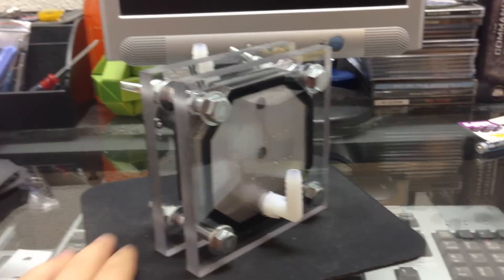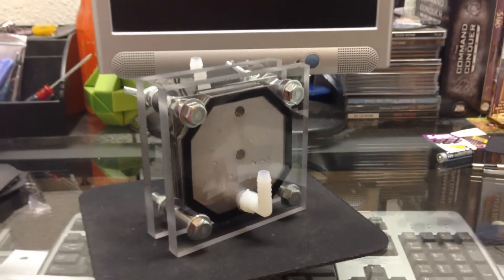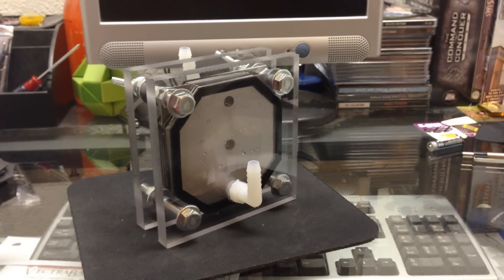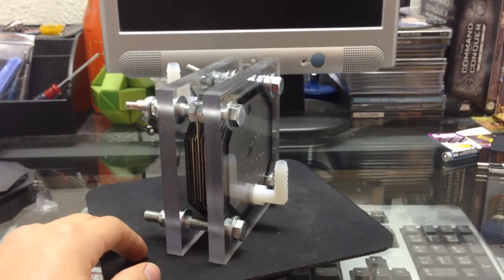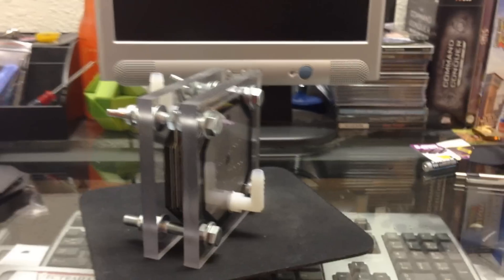One other thing I forgot to mention: I actually did a liter-per-minute test. I had a one-liter bottle and it filled that bottle in one minute and 20 seconds. That's really close to a liter per minute, just under it. I don't know exactly what it is — I don't know how to do the math on that — but just wanted to add that.